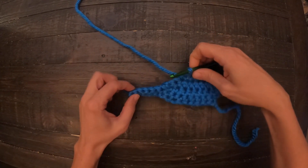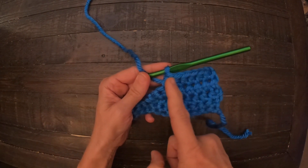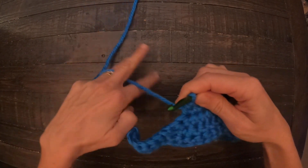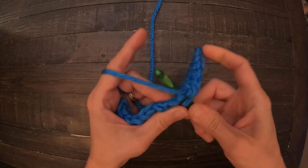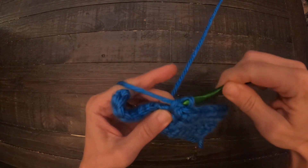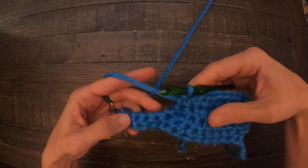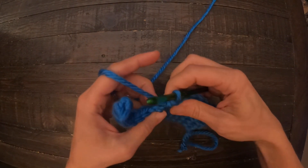Generally speaking, at the end of this segment, I'll have you do half double crochets, and then I'll have you go in and do two single crochets. Sometimes I use different numbers. And then at that point, that's where you're supposed to go into the chain.